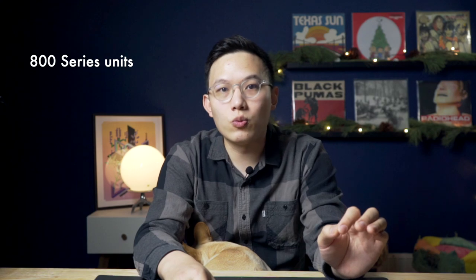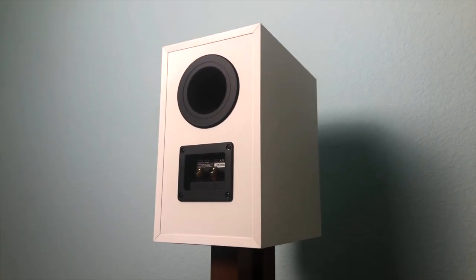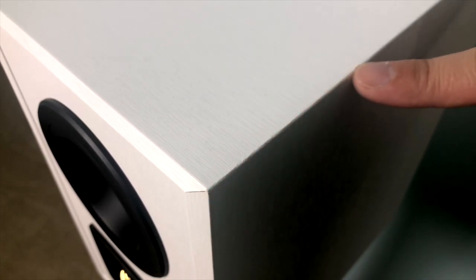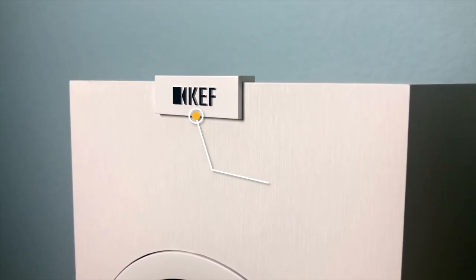I believe a product like the RP600M actually gave B&W pressure to step up their game. That might be the reason why the 607 S2 introduces 800 series woofer units, better crossover, and better woofer finishing to stay competitive. On the other hand, the Q150 did not use seamless construction, and the details are noticeably cheaper. The surface is textured vinyl similar to the Elac UniFi series, but UniFi uses seamless construction and real emblems that KEF did not. It shows that KEF cut corners on the box to compensate.